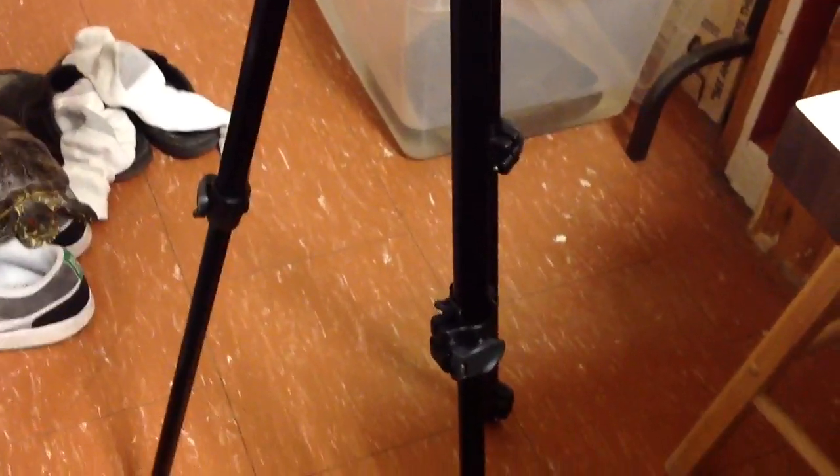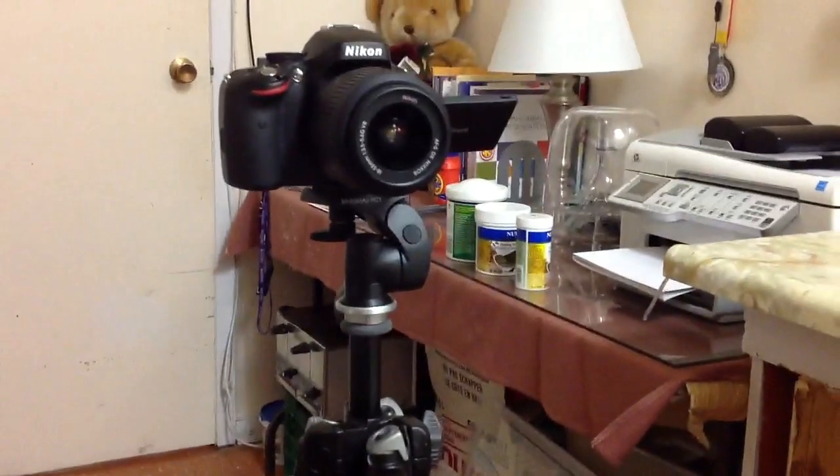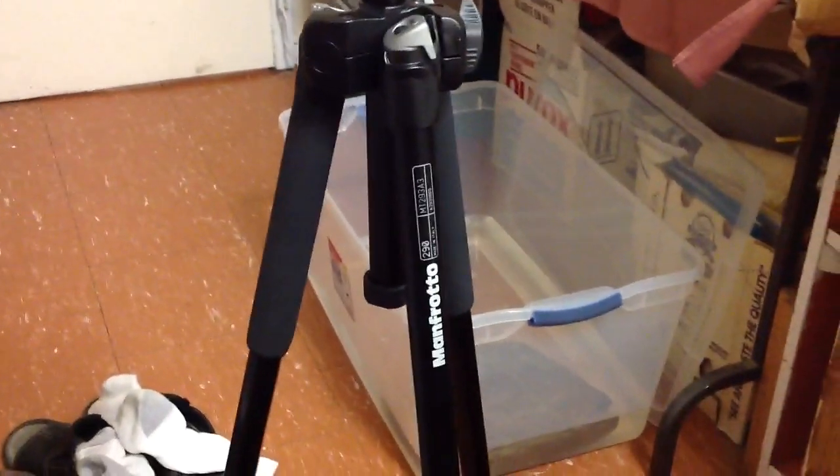I got this at Future Shop — both Best Buy and Future Shop sell this because they're essentially the same company. It retails at Future Shop and Best Buy for $189, which is pretty crazy for a tripod. But thankfully I managed to pick it up for a price match guarantee for $112, which is a pretty significant price reduction.